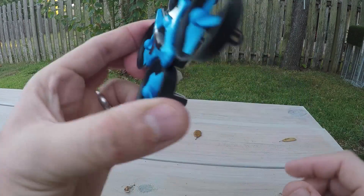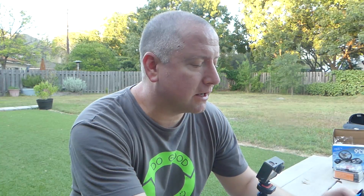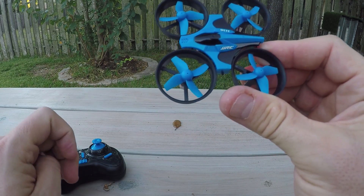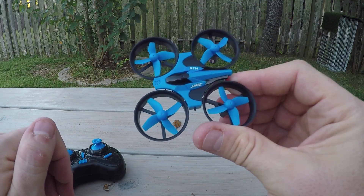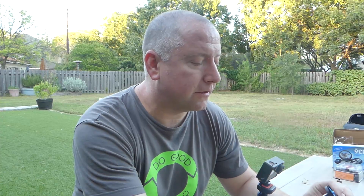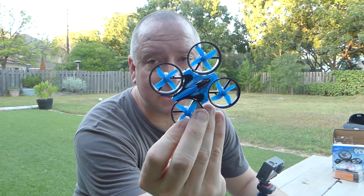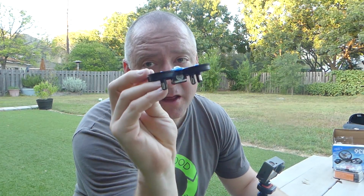The JJRC H36 is a pretty cool little quad. It's a lot of fun to fly, pretty quiet, very agile, and has two flight modes. It comes ready to fly with its own remote for less than 30 bucks. Unless you own a Spectrum radio, I feel like this is probably a better buy than the Inductrix — it's cheaper and you don't have to buy the radio separately. If you're wanting to get into a cool little indoor or outdoor no-wind flyer, check out the JJRC H36. I'll put a link below. Thanks for watching Ready Set Drone.